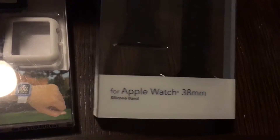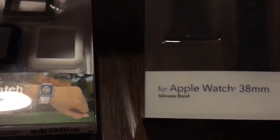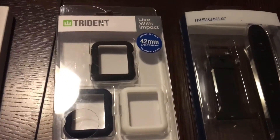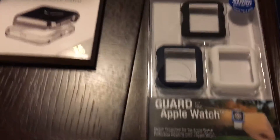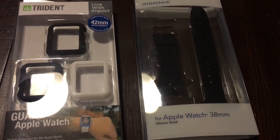This is for the 38 millimeter as well. I really was not paying attention when I was picking these things up — I just wasn't. But you can make sure you pick these up at your local Best Buy.